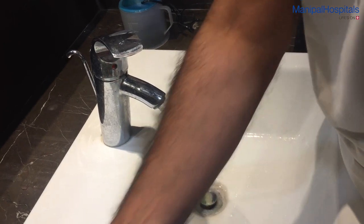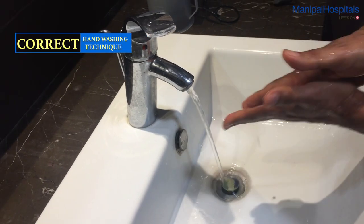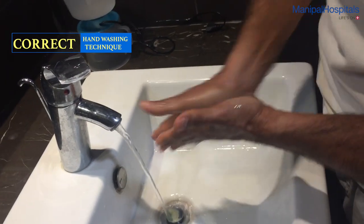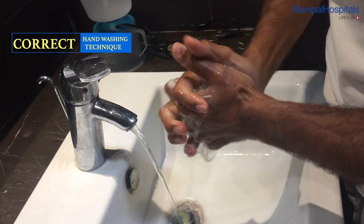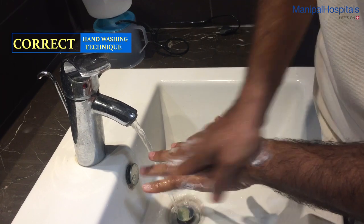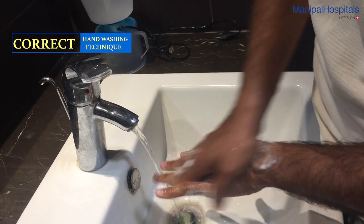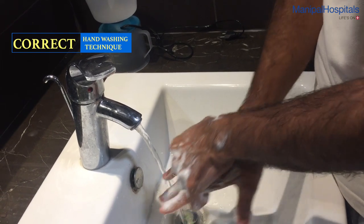The correct handwashing technique is as follows. First thing to do is rub the palms together. Next, interlock the fingers, place the palm of one hand on the back of the other, then repeat for the other hand.